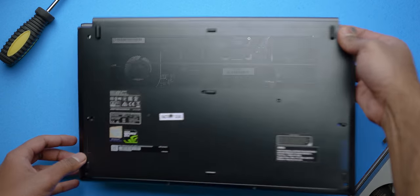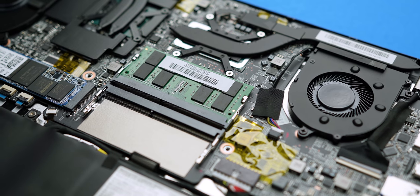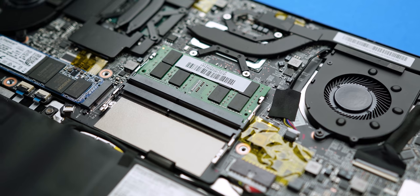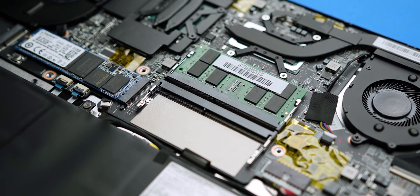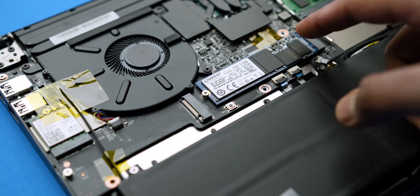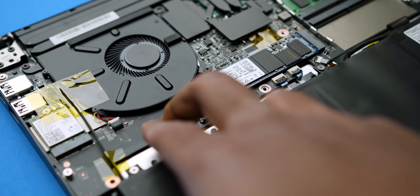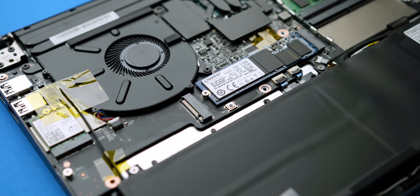In terms of upgrades, when you crack open this notebook, the first red flag I caught was that the memory is running in single-channel mode. I was certainly expecting that to affect performance, which we'll take a look at later on. You can upgrade the memory up to 32 gigabytes. Switching over to the storage configuration, the main drive is sitting on a PCIe Gen 3 slot, whereas the other slot only supports SATA-based drives, so keep that in mind.